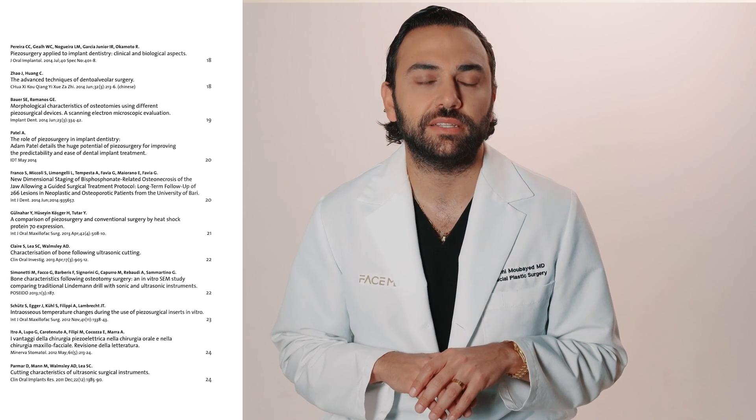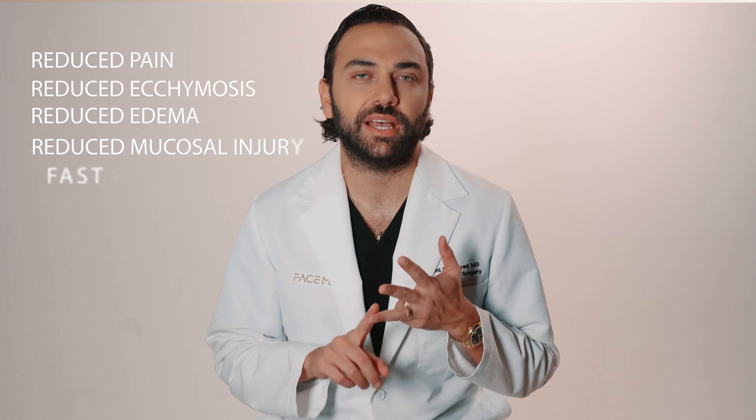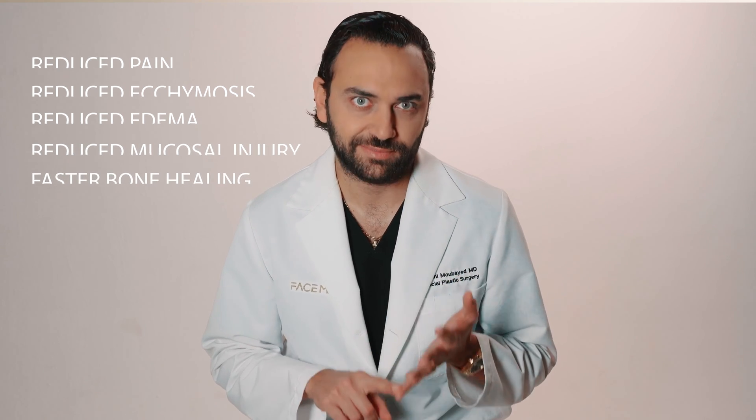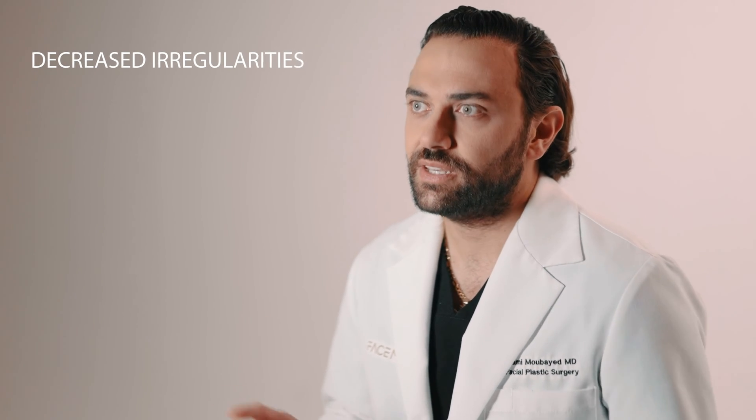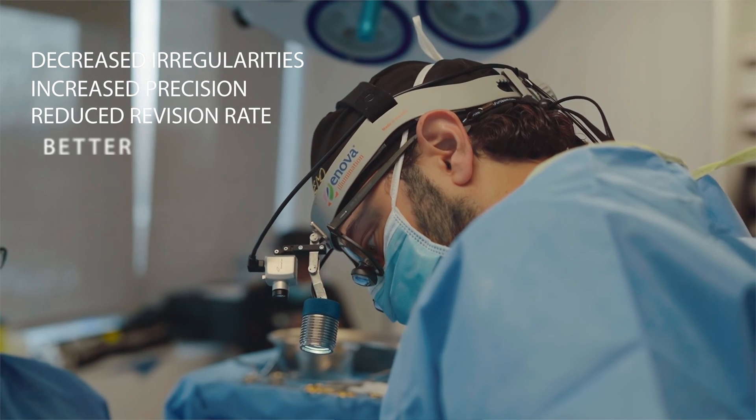Many studies have shown benefits to using piezo surgery in rhinoplasty, including reduced pain, reduced ecchymosis, reduced edema, reduced mucosal injury, and faster bone healing. In my practice, I've also seen other benefits, which include decreased irregularities, increased precision, reduced revision rate, and better hemostasis.